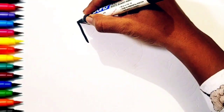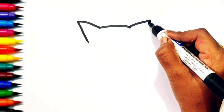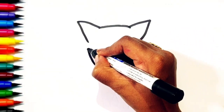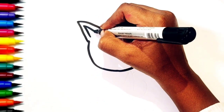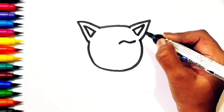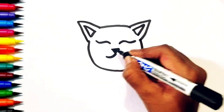Hi, I am Reet. Today I am going to draw a unicorn cat. Do you like a unicorn and a cat? I love them both. So here I am making a new combination of unicorn and cat. I hope you will like this.